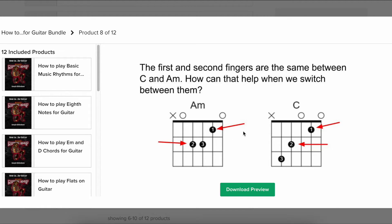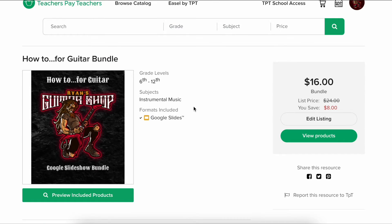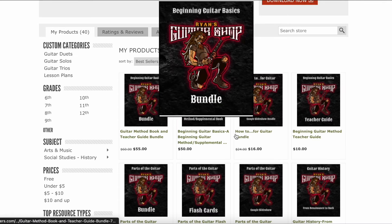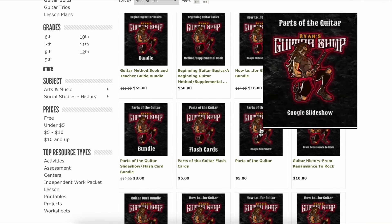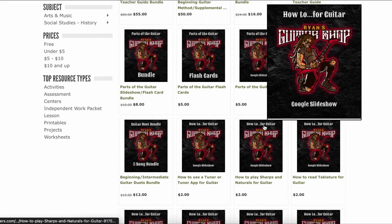These are all animated — the arrows will all come in at clicks. I tried to make them very usable and friendly, but once you've downloaded them you have editing rights and they're yours — you can do whatever you want from there. You can buy them individually, but I have bundles. The nice thing about Teachers Pay Teachers is I can easily create bundles for discounts. Parts of the guitar, and so forth — I have a slideshow for those.